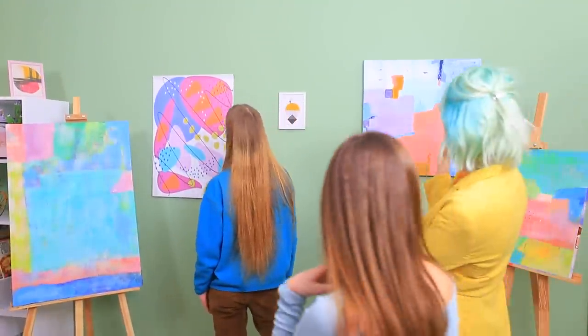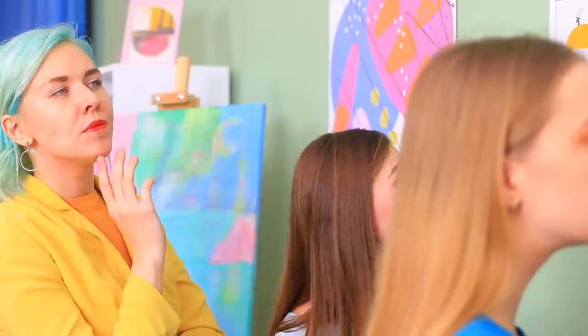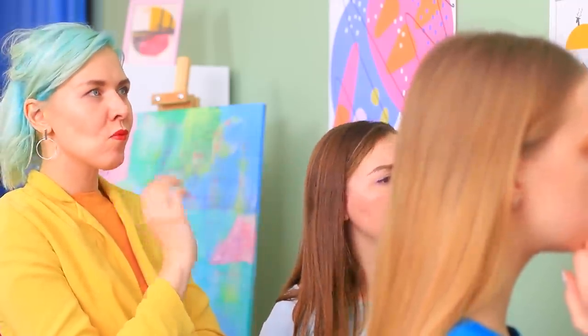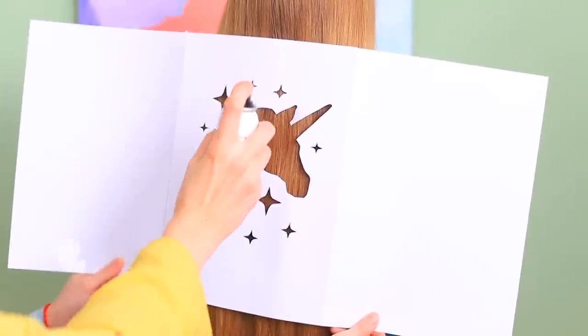What an interesting exhibition! So many new ideas! Art inspires me! I think a brilliant idea just popped into my head — I see an untouched canvas! There's so much space for creativity! Hurry up! Bring a stencil and paint! Place a unicorn stencil onto the hair and apply spray hair dye!